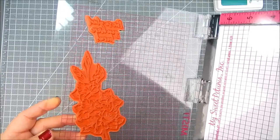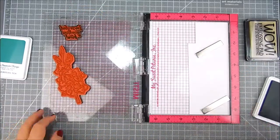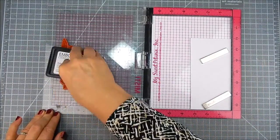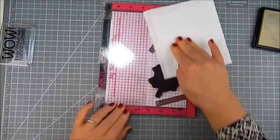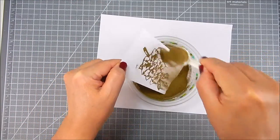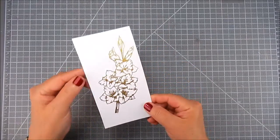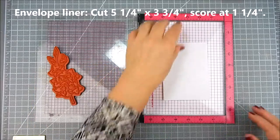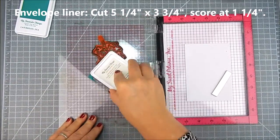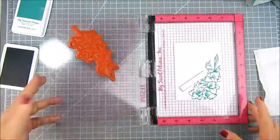This is a pre-embossed dry embossing using Simon Says Stamp's embossing folder called Triangle Burst, so I pre-embossed that and got it ready. I die cut using my Creative Time pretty circle layer dies — that circle panel that's going to be in the background. I heat embossed this beautiful floral with gold embossing powder by Ranger, and I used Wow embossing ink to stamp it first before embossing. Now I'm going to go ahead and stamp this pretty flower onto the panel.